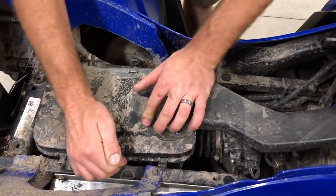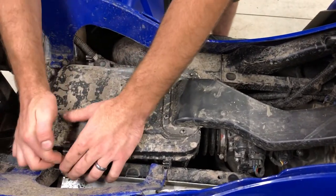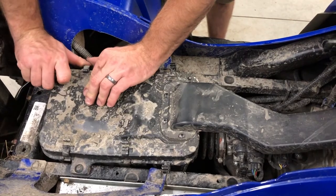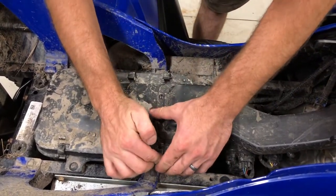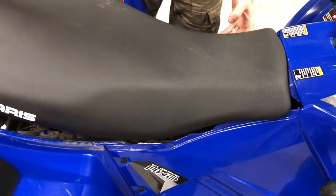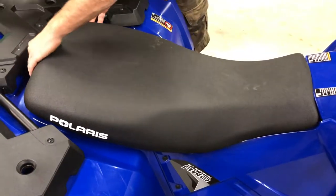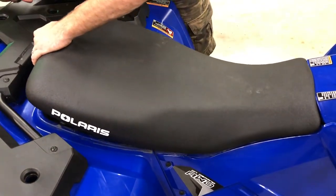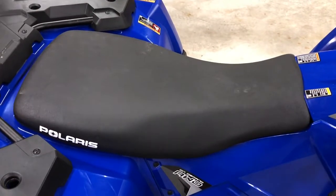I like to start with the center clips — give it a good push, make sure you hear that snap. Then just put your seat back on, slide it forward, line up your little pegs into the rubbers, give it a good push, and you're back on.